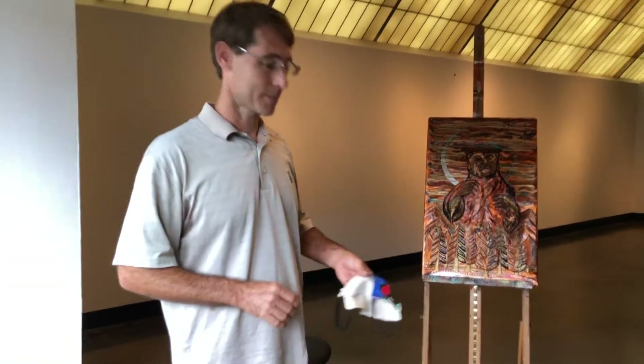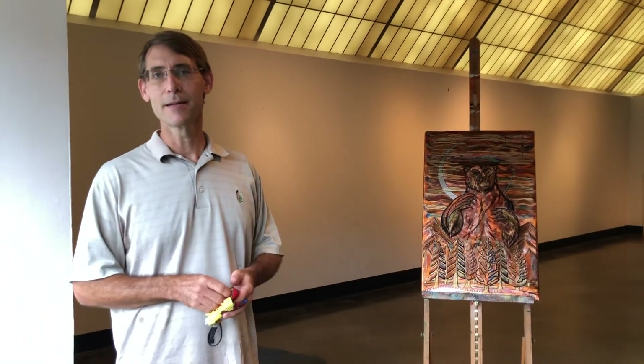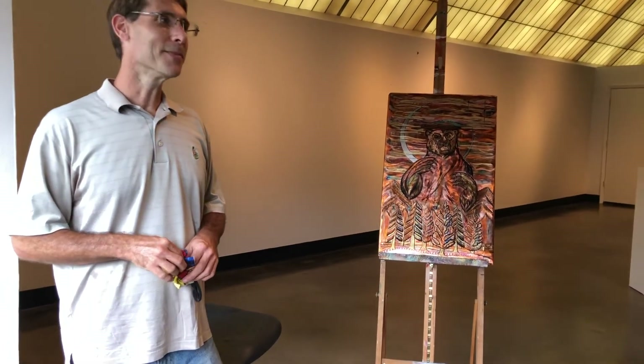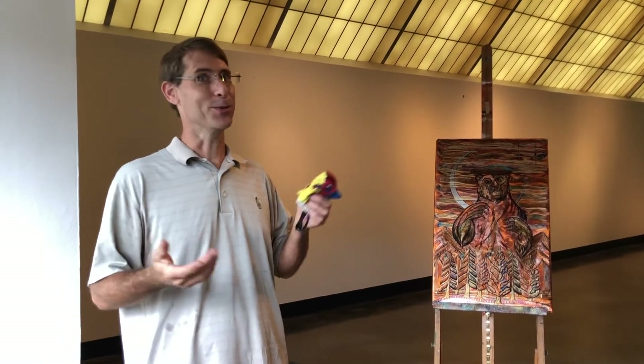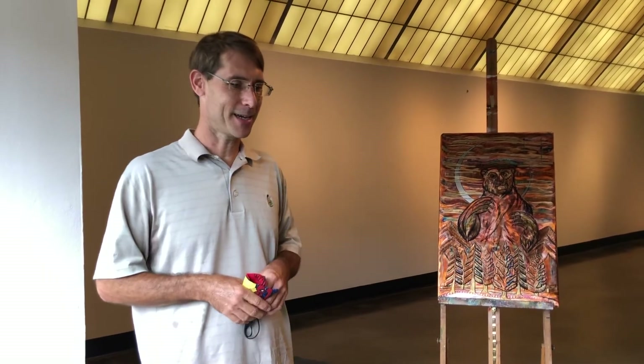We've been in some crazy times lately. How has this period of COVID and the pandemic affected your creativity? It's been interesting. At first everybody thought we'd have a sabbatical for a month or two or maybe three and this will be great, and it was that way at first, but as it progressed...